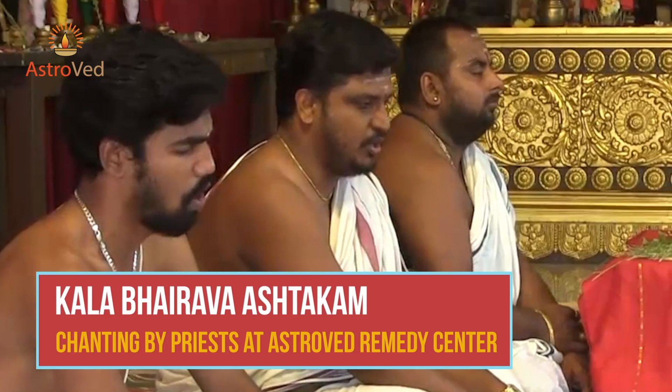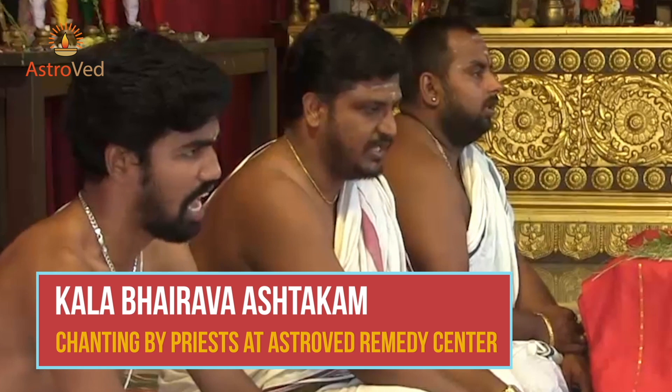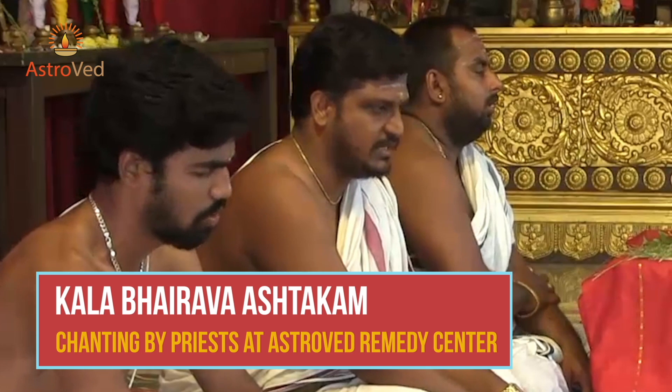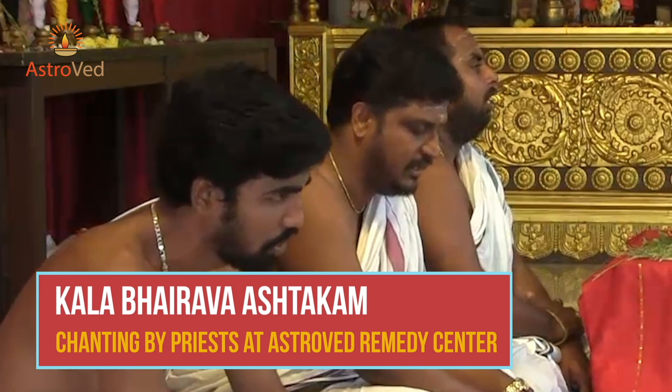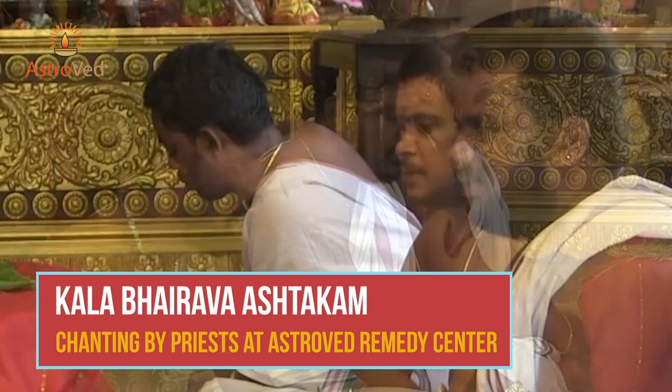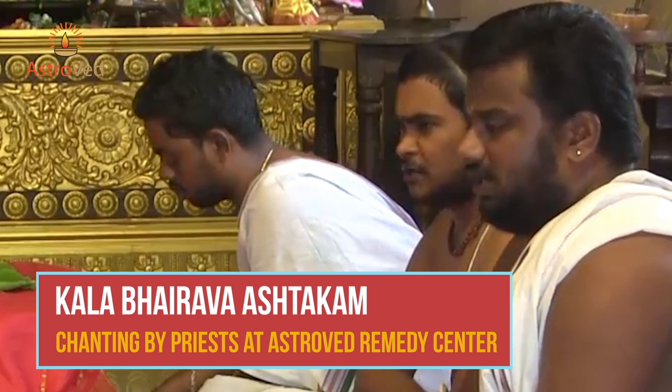Kala Bhairava Ashtakam is an octet on Kala Bhairava, the archetype of time, chanted by a priest. Chanting Kala Bhairava Ashtakam can destroy poverty, grief, passion, anger, sins, greed, and fear of death, and grant you salvation.